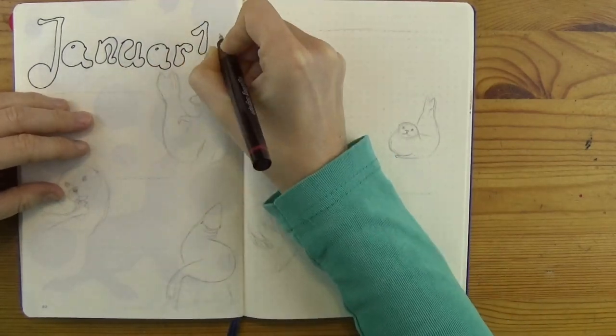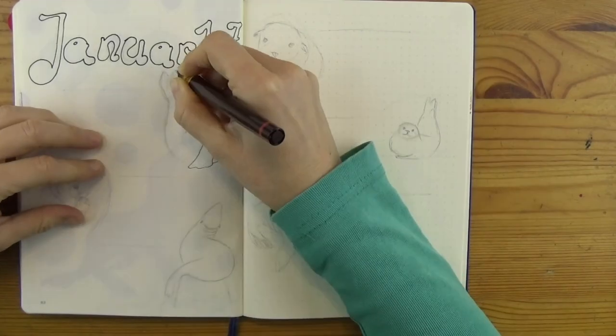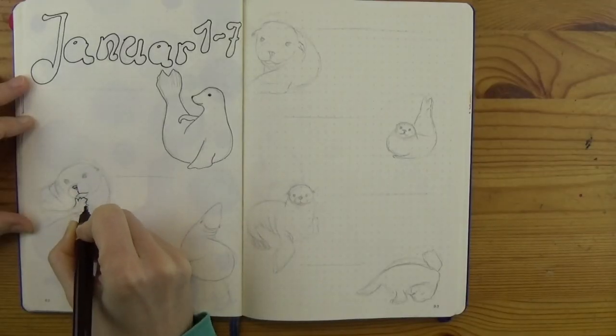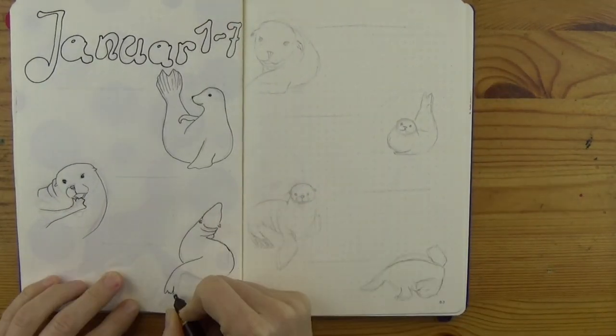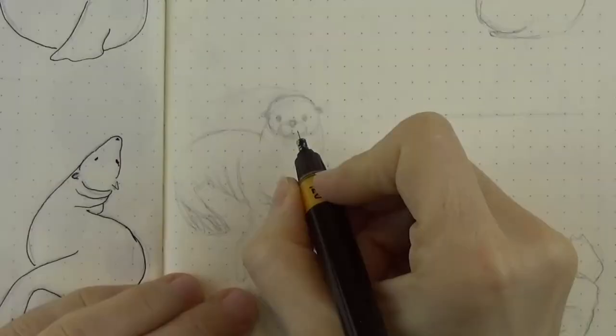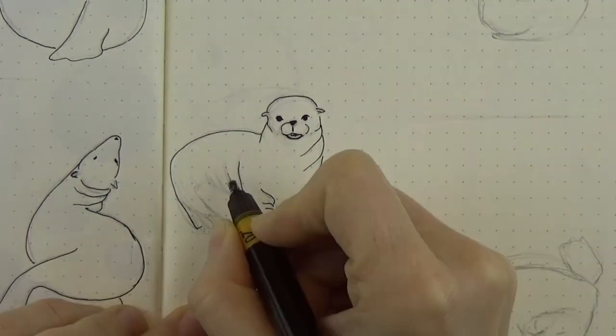Last week we made our January spread but the weeklies are missing, so let's fix that. I know it's a little bit late but better late than never, they say. You can use the same layout for February if you find it's too late now. So here we go with seals and sea lions in blues, purples, and browns.